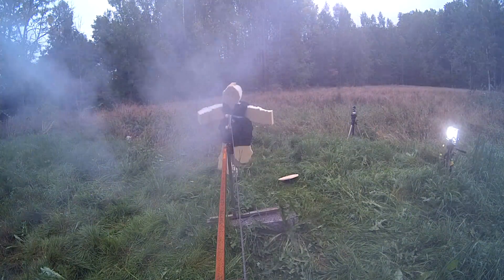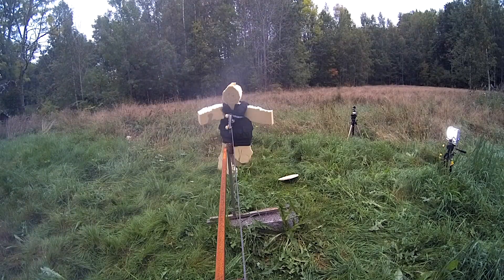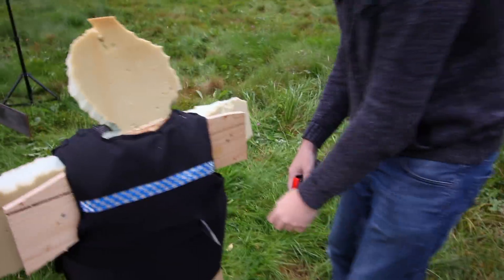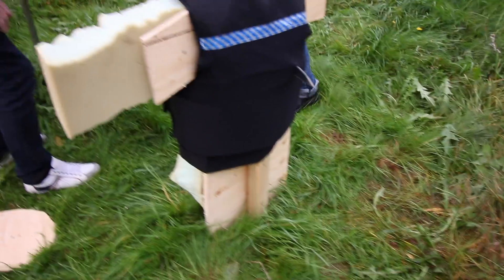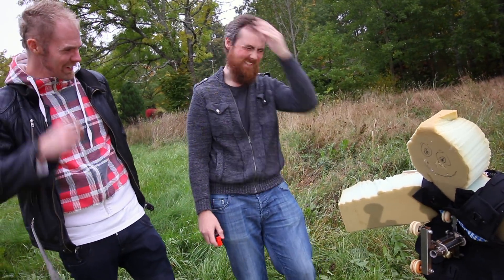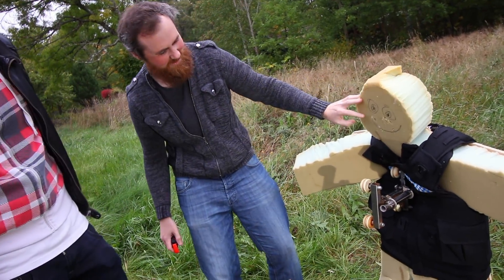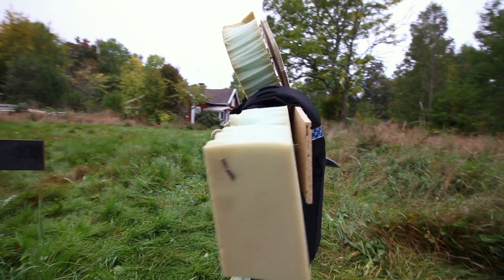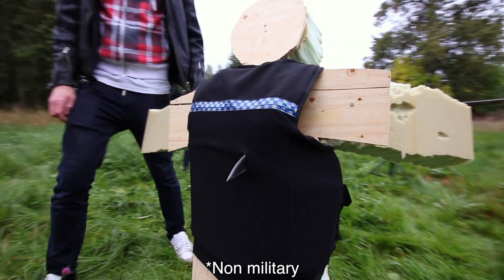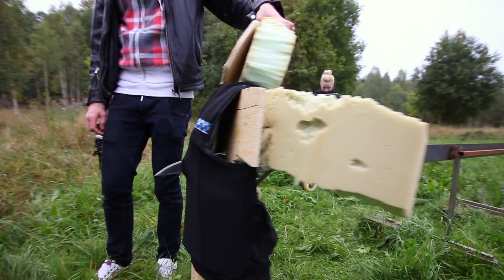Oh! You would have died so freaking hard. Oh my gosh, I can't believe that happened. Why are we laughing at this? This is horrible. This is so disturbing. They went through the front and the back, and this is the best bulletproof, stab proof vest I could find.